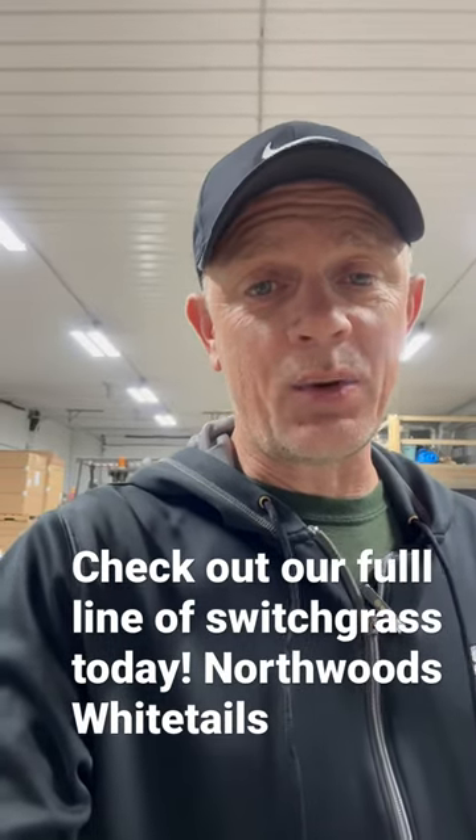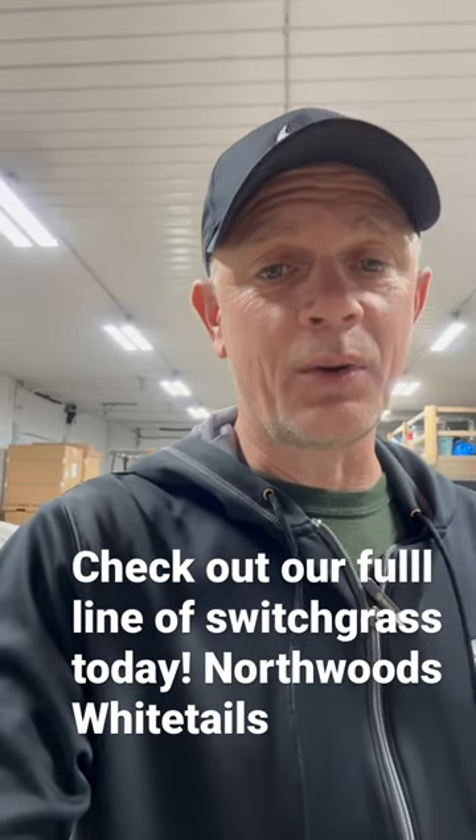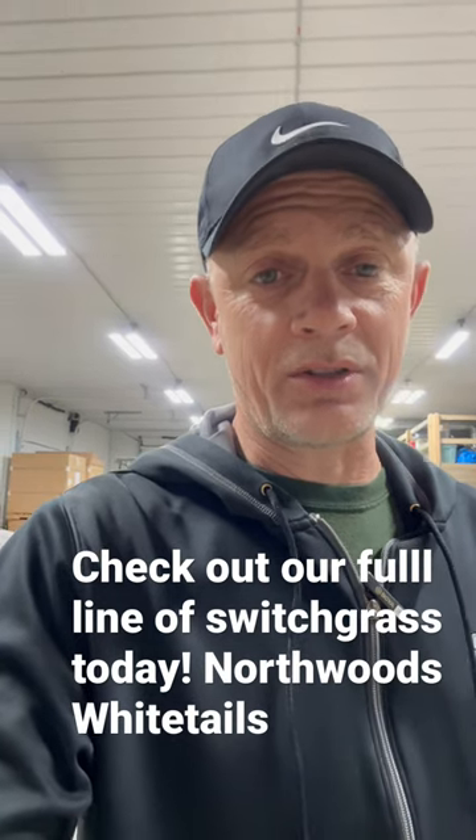You guys want the highest quality switchgrass at the best price? NorthwoodsWhitetails.com — check out our RC line of switchgrass. Have a great day.